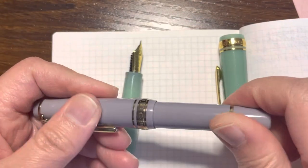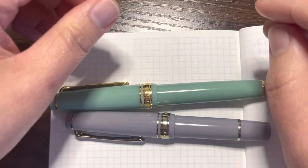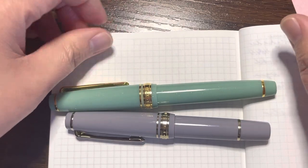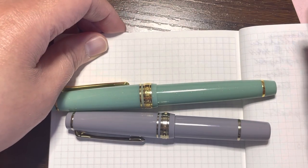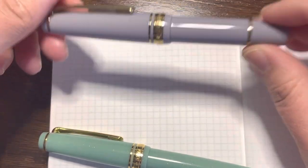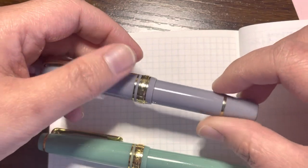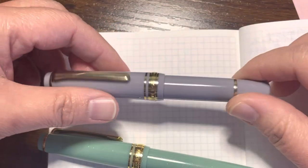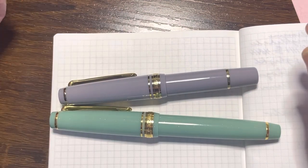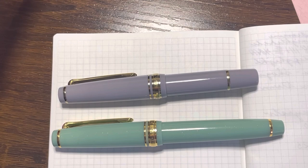However, there is also an advantage: if you like testing many different colored inks and easily get tired of one color, having a mini converter actually works for you. For note-taking and work use, your best bet is to use a cartridge — that way when you run out, you just pop in another cartridge without the mess of cleaning and re-inking your converter.